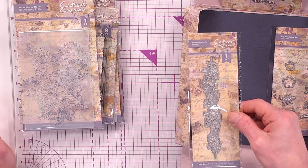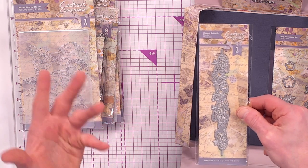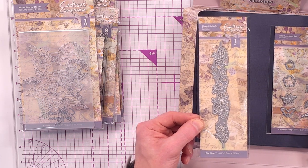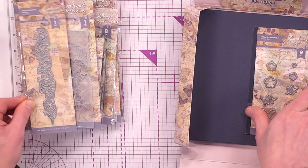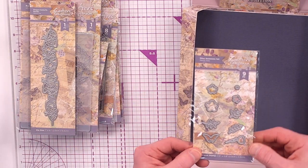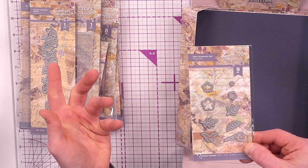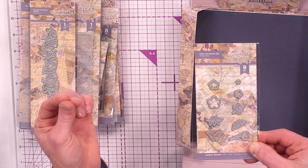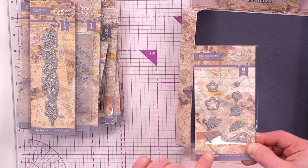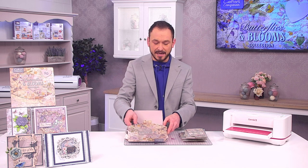We're also giving you an edgeable die — the Elegant Butterfly Border — for larger cards, small cards, top or sides. It creates a lovely butterfly on the edge of the card. Then there are little ditzy accessory dies: butterfly, floral, and leaves, for popping out the back of flowers or creating little wreaths. Whatever you want — that's included. Now on to our papers and cardstocks.